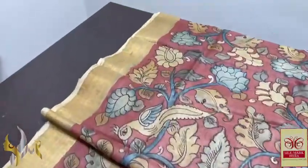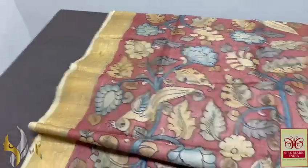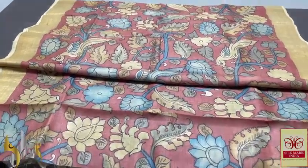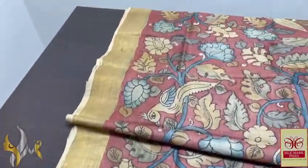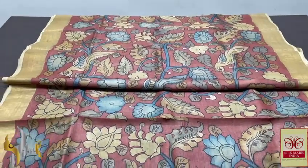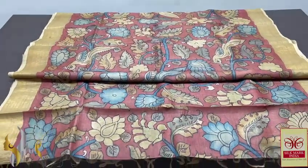Very elegantly hand painted — penned as well as painted using natural vegetable color dyes. Organic, eco-friendly sari with sari border as well, which is very pretty. A completely traditional process of Pen Kalamkari on genuine Tassar, and it comes with authentic Silk Mark.